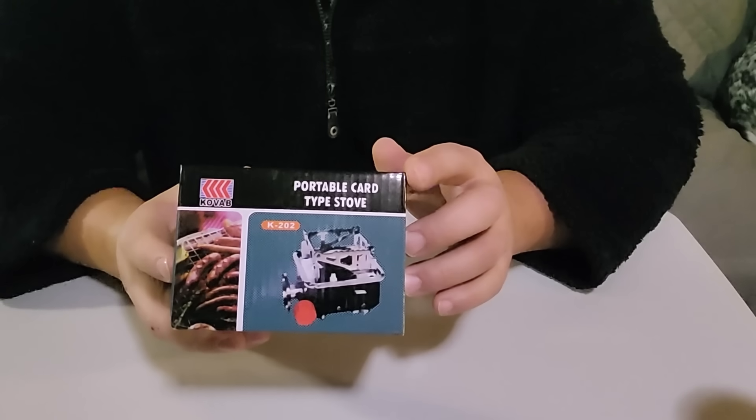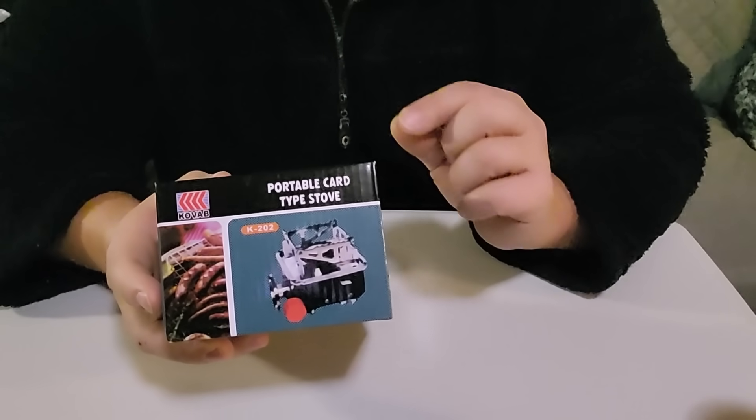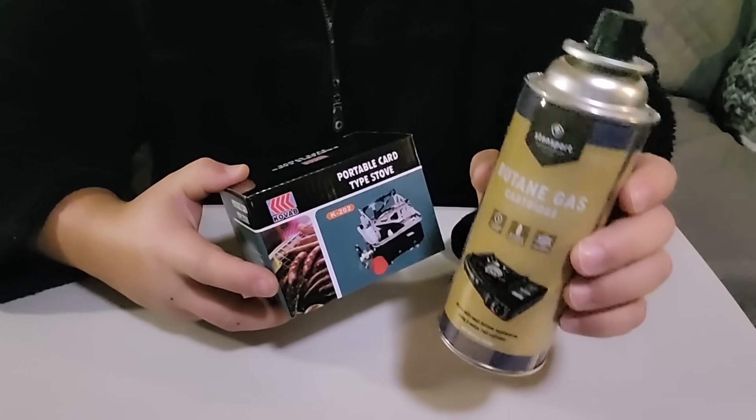Now let's get on with this review. This is the cheapest — almost cheapest — stove, about 12 bucks on Amazon, but very unique. I haven't even taken it out of the box; I figured we'd do that together. What I'm going to do today is take it out of the box, show you what it looks like, tell you what type of fuel it takes, hook it up, turn it on, and see if we can boil a couple of cups of water. It's called the Kovac K202 Portable Card Stove. It's obviously a camping stove, and it works off of butane — but not the canister butane we're all used to seeing. It works off canned butane, which I thought was pretty interesting.